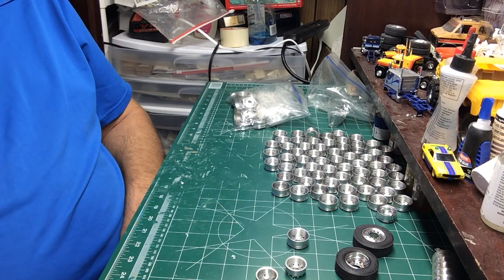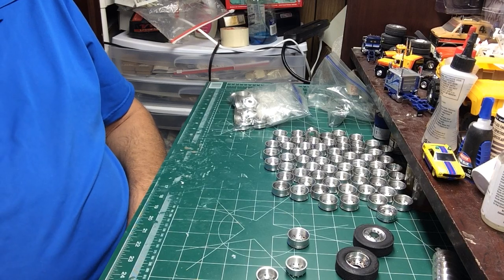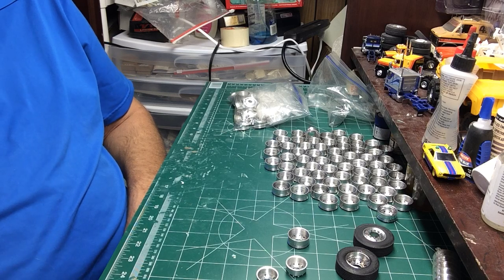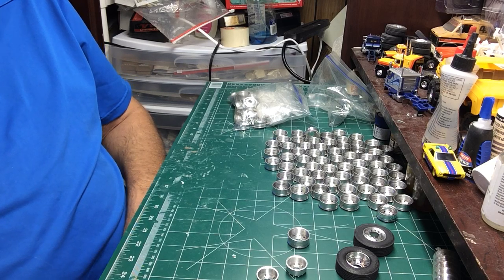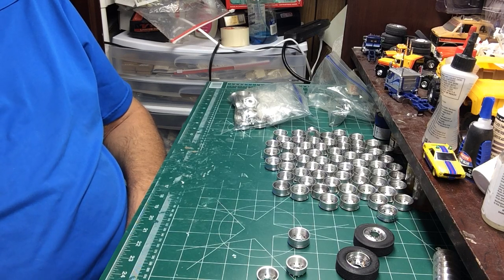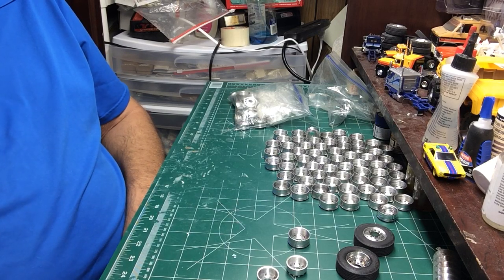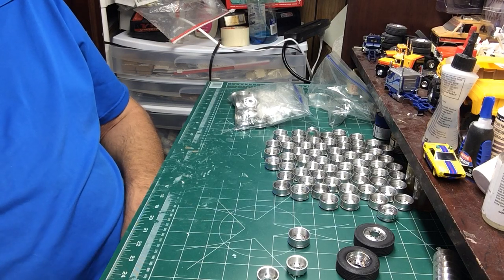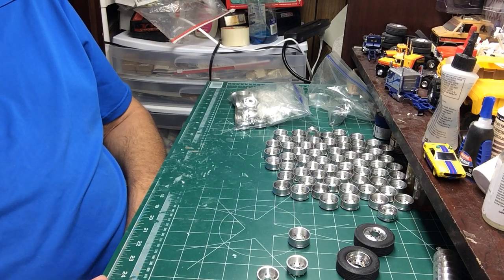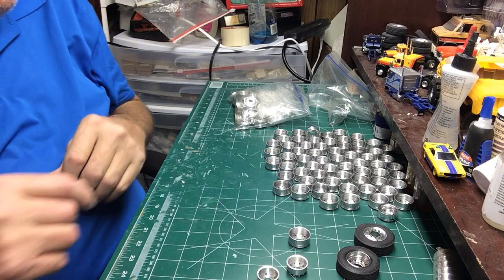Hey guys, who else likes real aluminum accessories on their models? I just love real aluminum parts. I have all kinds of stuff: bumpers, fenders, air horns, battery boxes, many different kinds of wheels, air cleaners. Anytime somebody makes something, I jump on it. I love that kind of stuff, but I want to show you some of these wheels I have.